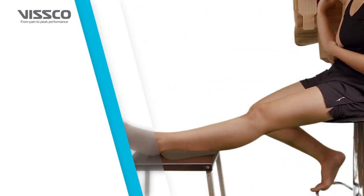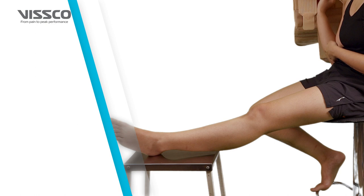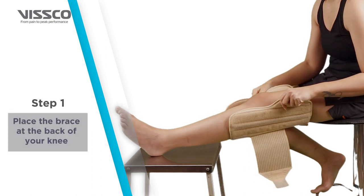Now that you have selected the right size, let's wear the product. Keep your legs straight — you can rest it over a low stool. Place the brace at the back of your knee, making sure the area over the patella is kept open.